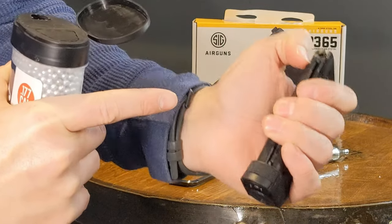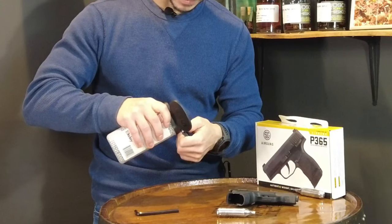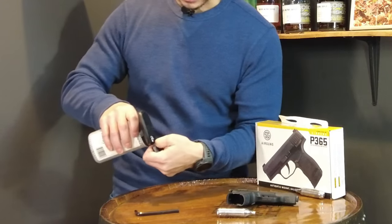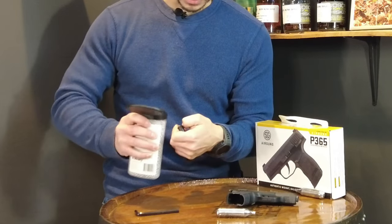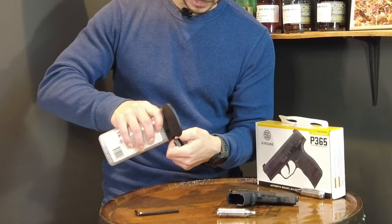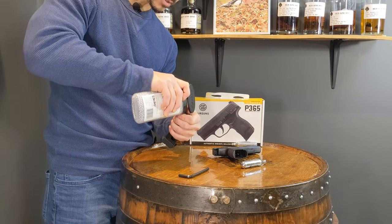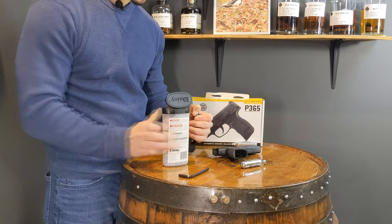If you hold the magazine a little bit more vertically the BBs should just roll right down in there. This is a little bit challenging to try and pour without making a big mess, so take your time. You might lose a few here and there — do it over a table so that you can recover some BBs if you drop any or overfill it.